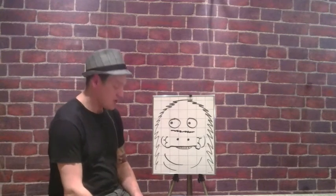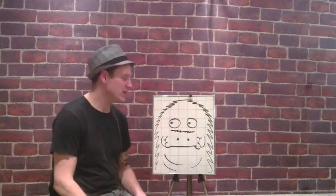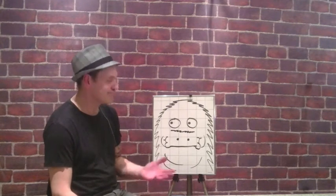Hey, do another magic trick. Another magic trick! Come on, do another one. I love magic. I don't really want to do another magic trick. Come on. Alright, look here.